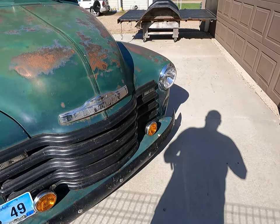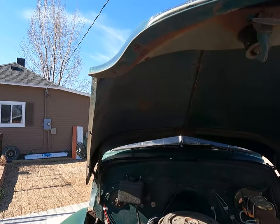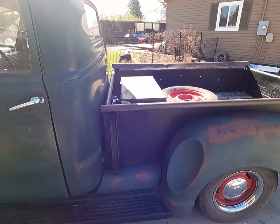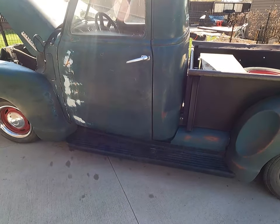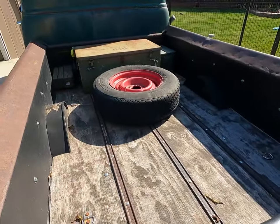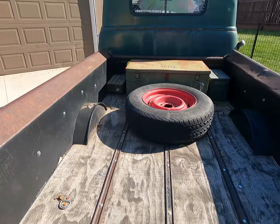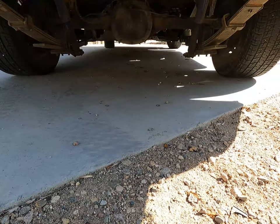We bought the front fenders, hood, radiator support, front bumper, and a title — that was it. Everything else he wanted back. It's a 3800 series, so it was a tonner with a flatbed on it. We brought it to town, stripped everything off, and started working from there. This is actually four different vehicles I ended up buying parts off of. The box sides came from a guy who was using them for a fencing trailer, and the fenders were picked up off a parts vehicle.